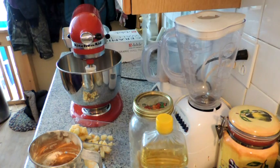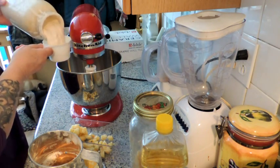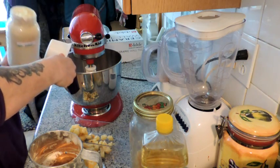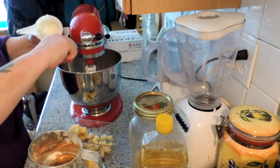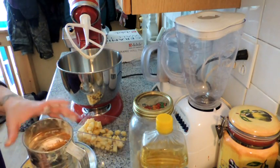First, we are going to take one cup of our wonderful sourdough starter and we're just going to drop that right in there — get all that wonderful sourdough in there.